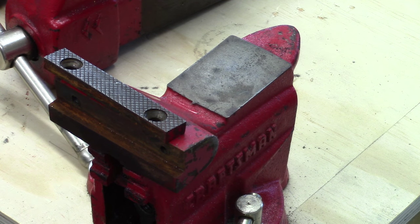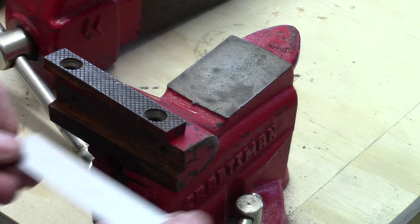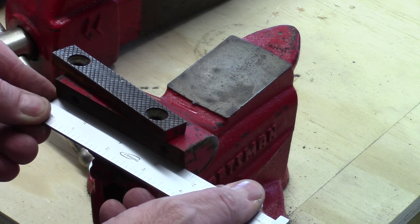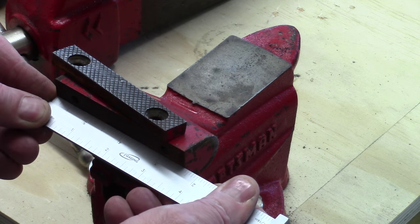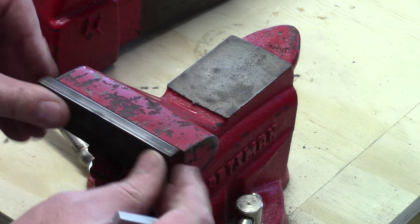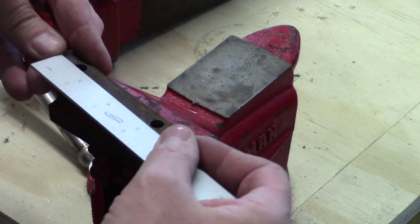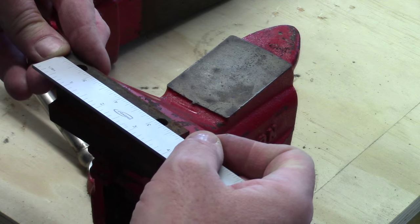Basically we'll cut them in the bandsaw, then probably use the mill just to get them to the same length and make them flush with the sides — which is actually just a little more than three and a half. I'll measure it with a caliper and get it right. It's close to three and five-eighths; I'll make them the same size as whatever the jaw is. So that's actually three and five-eighths, it looks like.